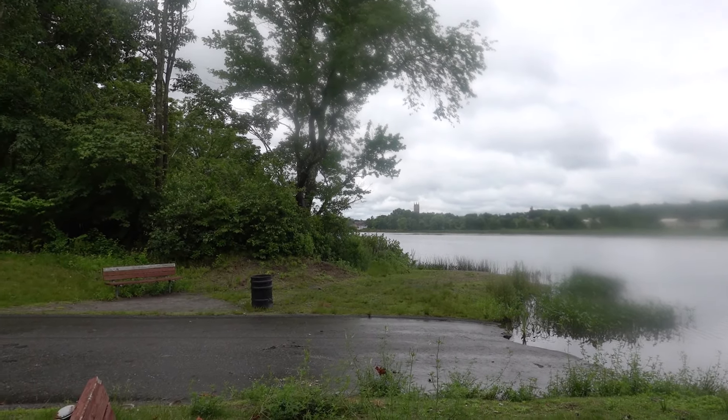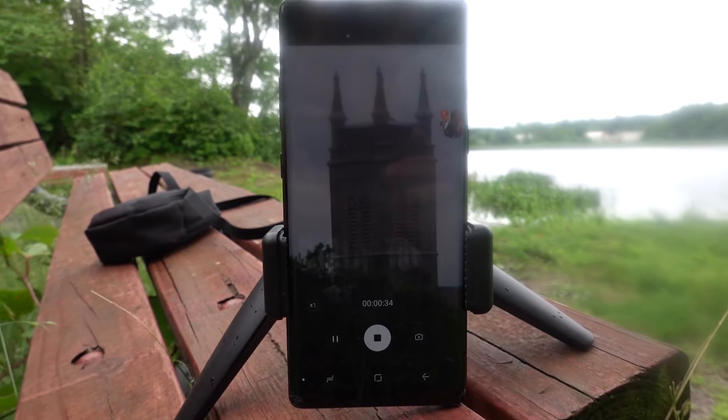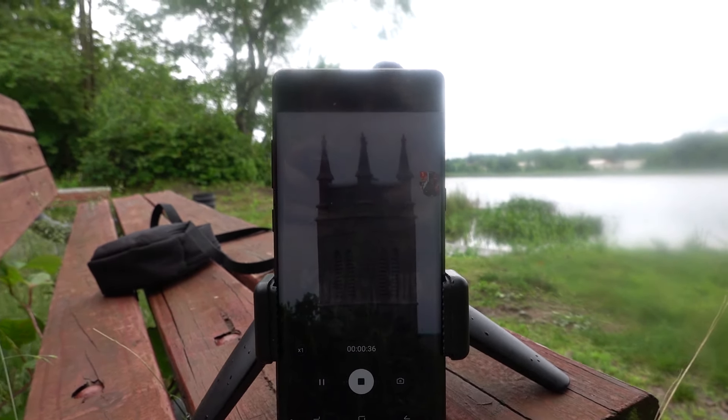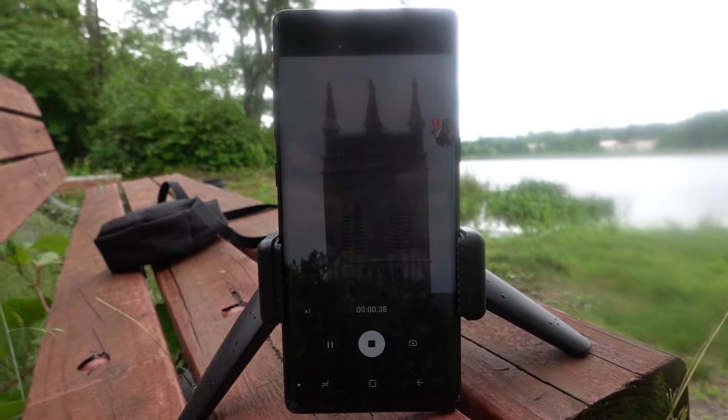So without further ado, let's go ahead and get right into it. We have the Church Steeple already calibrated into the scope. As you can see, it's way, way off in the distance, and we're getting a really, really clear image here.